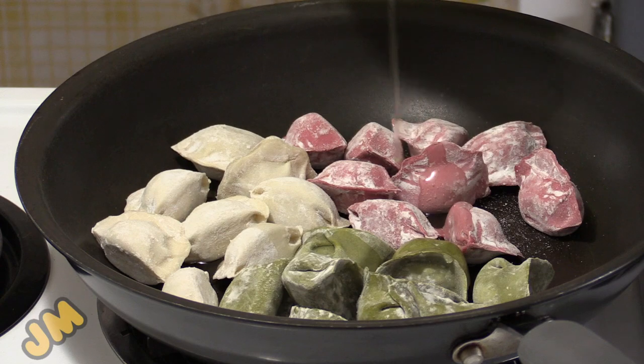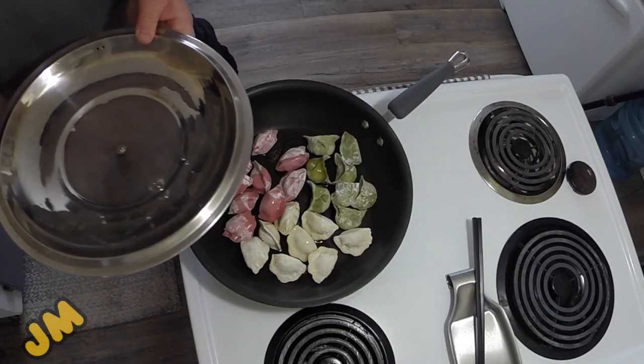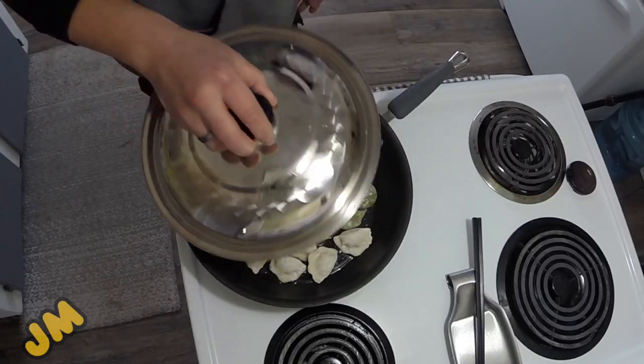Just a little bit of oil in the pan — vegetable, canola, olive, whichever you need. I like to use the lid for my measuring cup, so about that much water. Cover it up, let it cook.